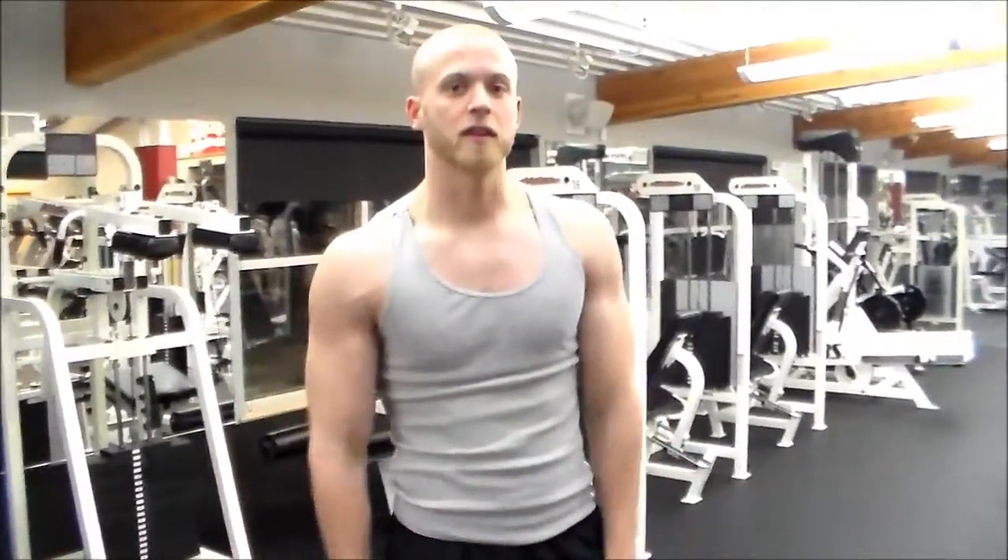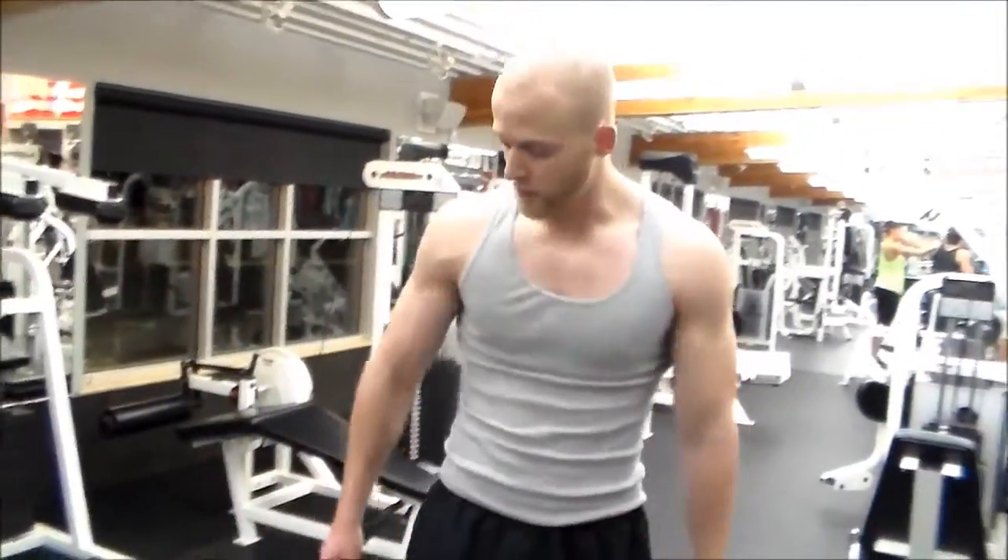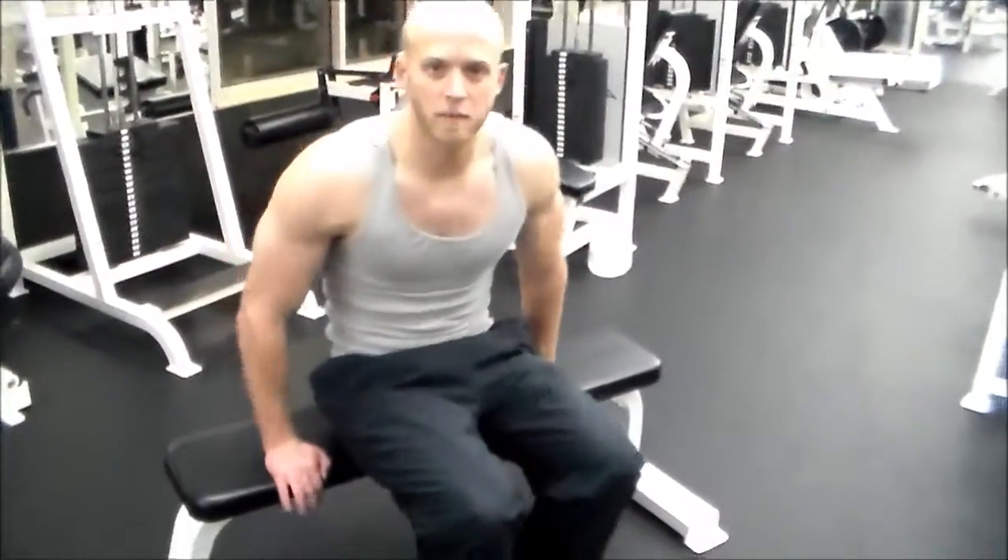The next workout is a bodyweight workout. Using your body against you is awesome — even a lot of the really big muscular guys, a lot of times they can't even do bodyweight workouts. Being able to lift your own bodyweight is really important, especially in everyday life, and if you're an athlete playing any kind of sport. So we're going to do tricep dips. Hands are on the edge of the bench.